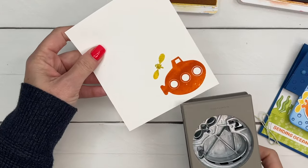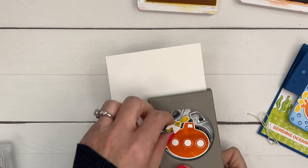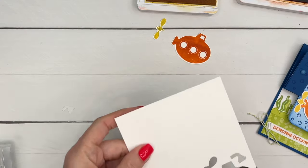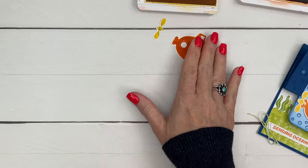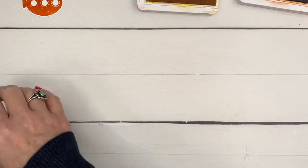Now look at your punch and how you want to stamp it. We want it down in the corner, so I'm going to stamp like that - and there we go. Now you're just going to take your punch and punch. My propeller seems to be a different shade of yellow - that's because I must not have cleaned my stamp the last time I used it. So we've got those two pieces. Now let me show you how to make the little flip part of your card.